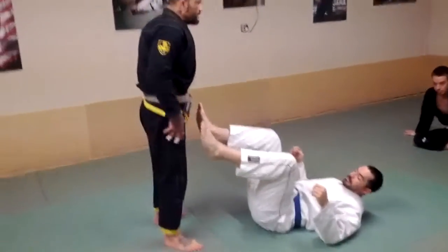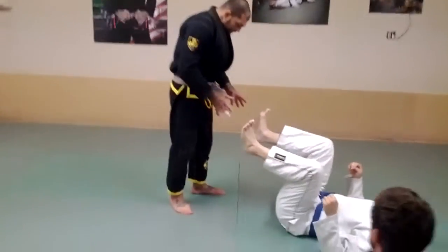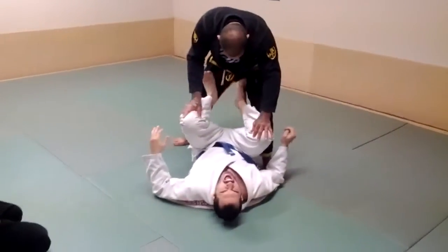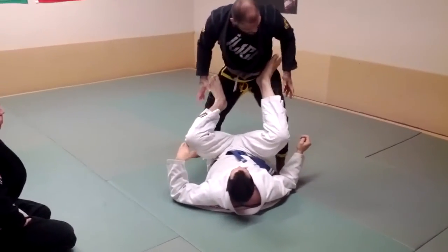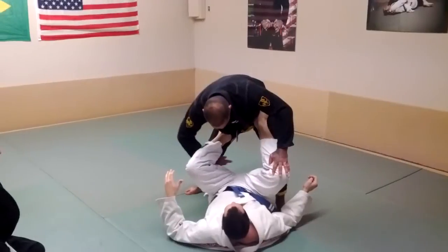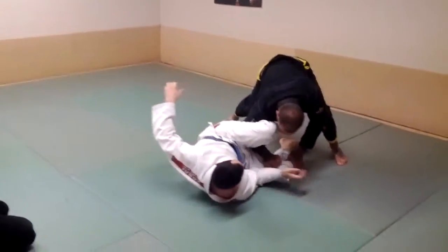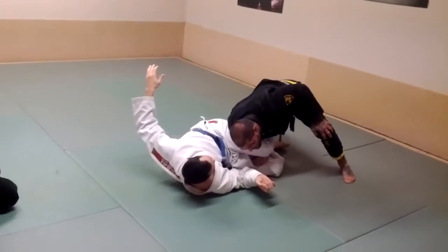Open guard — what we're going to do is take a side step in. If I step in on one side, I want to step in and drive my hip into his leg. Usually he's going to try to keep his feet on my hips. I'm going to drive in, and then on the opposite side I'm going to reach, push his knee, reach, grab his leg, and drop my shoulder to the top of the leg — just like this — so I've got all my weight on him.